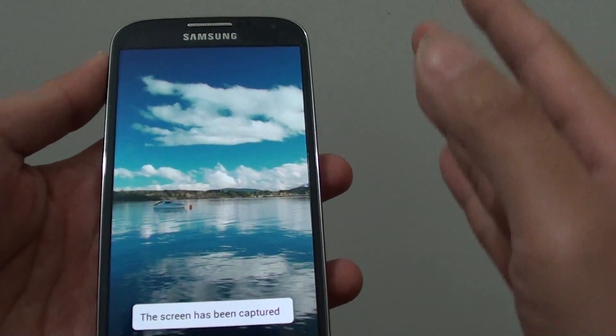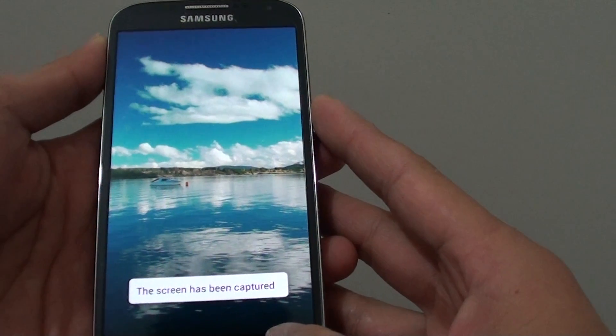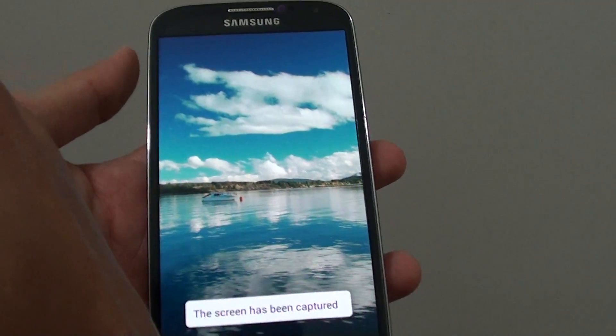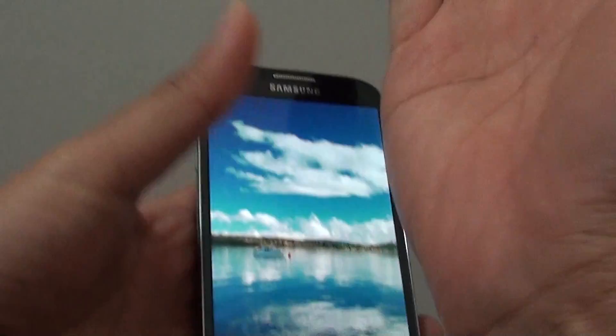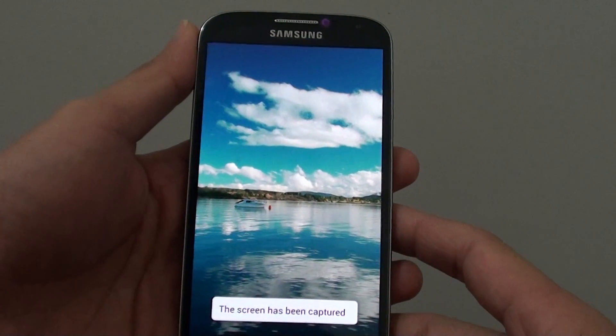You can see once the screenshot has been captured, the screen will flash quickly with a white border. So you can try it again. Make sure you're using this part of your hand to swipe on the screen, and that will allow you to take a screenshot.